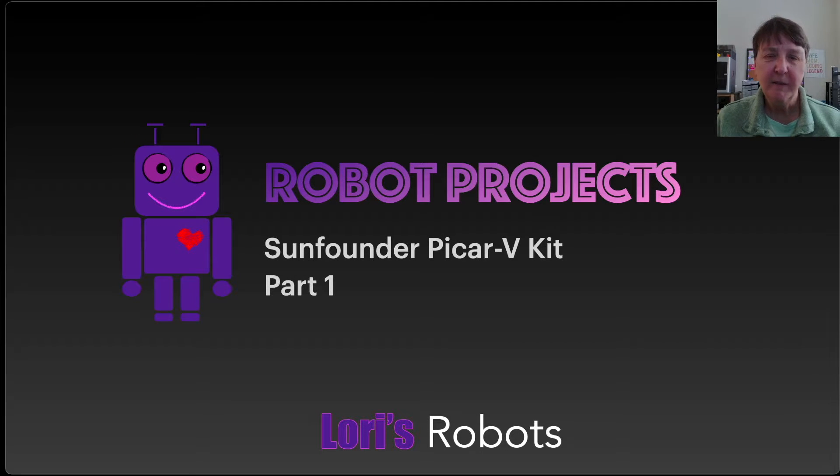Hi, this is Laurie and this is the start of a new series where I'll be making robots. It's time for Laurie's Robot Channel to actually have some videos about robots. I started on this journey to learn electronics and robotics and programming because of the kit that I'm going to start with first. I got this kit,